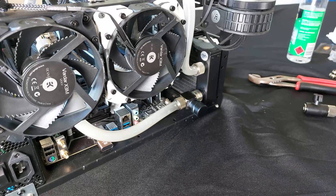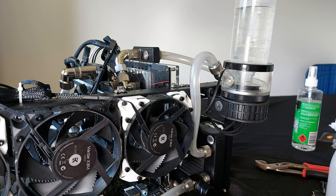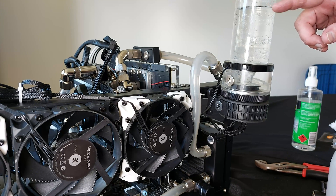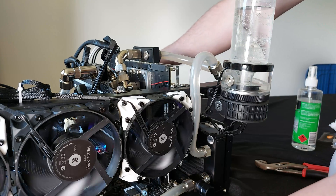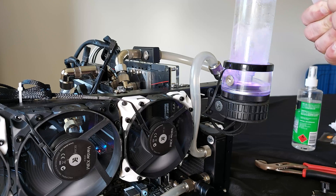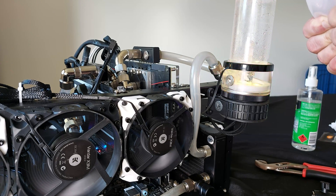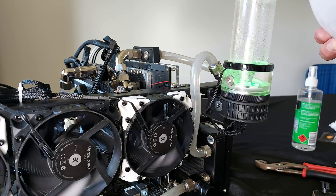I'm going to fill the loop now. I've shown you how to do this on several other videos and it takes a while. Actually, I'll show you one of the fill runs. I've put the first hit of water in the pump and I'm just going to run the pump — that's going to almost drain it and then I'll have to refill it again. I'll turn it off, then fill it again, and keep repeating until I've got all the water in the system.